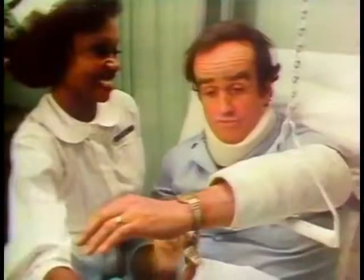Give your watch a new twist — Twist-a-Flex. Make it look more attractive, Twist-a-Flex. Put Spidell on your wrist, Twist-a-Flex. What a new look, Twist-a-Flex.